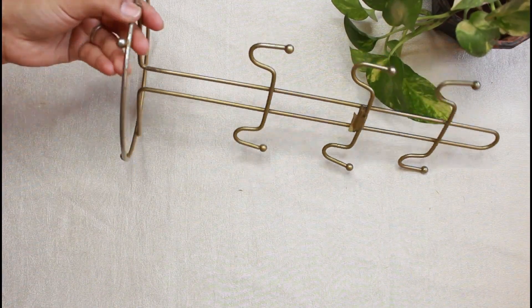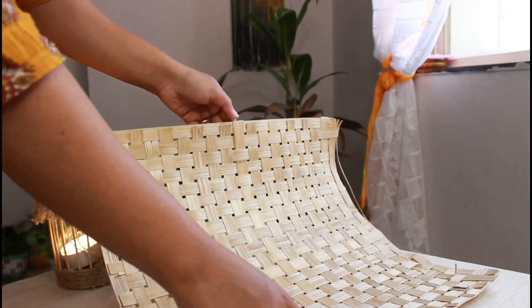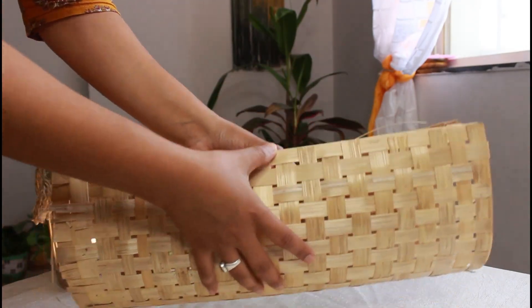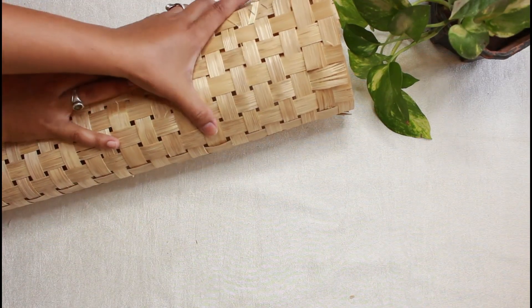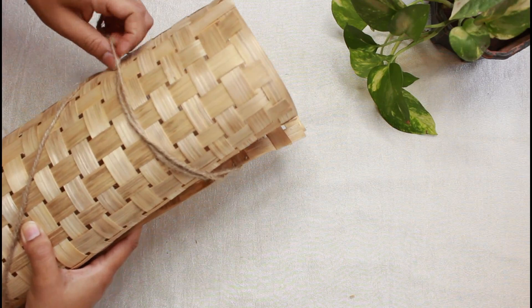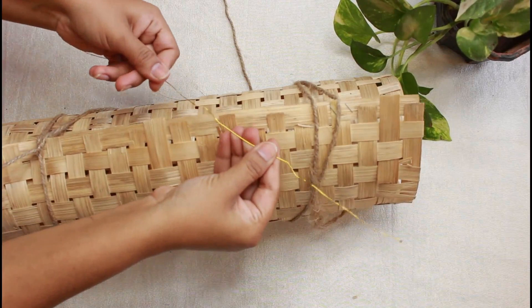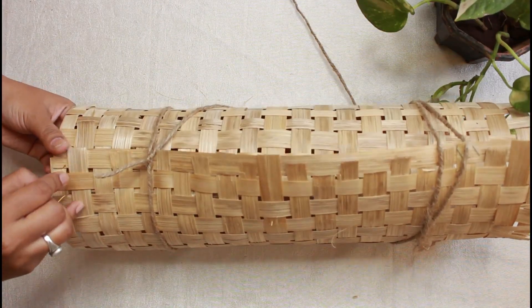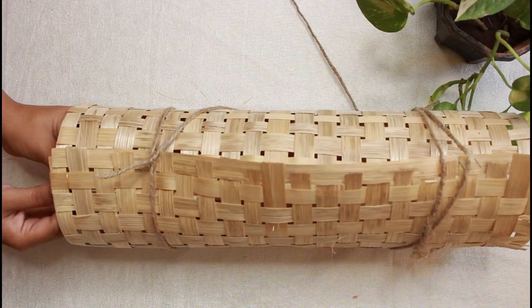Next we need this bamboo mat. I have already shared a DIY wall decor using it — the bucket is placed inside it. You can find bamboo mats at a florist shop. Now we will roll it and tie it. I have attached it with a simple knot here.